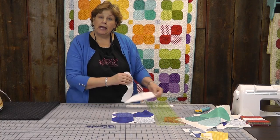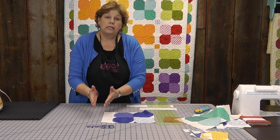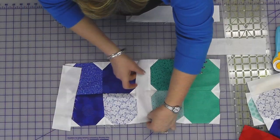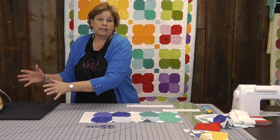Then I'm going to attach this sashing right here, quarter of an inch, in between every block. Let me put a row of these out and show you how this is going to look. See how we just keep adding a sashing and a block and a sashing and a block.